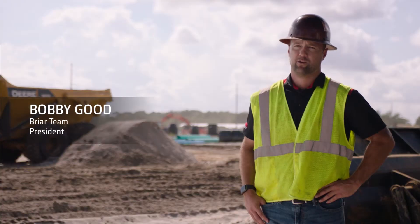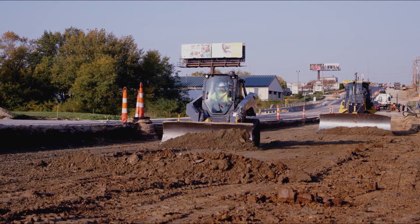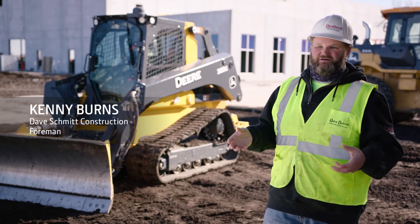Our guys are jumping in there and feeling like they're right at home. When I'm in this machine, it feels like a dozer — the controls, the screen you're looking at, everything's all pretty much the same. It takes the learning out of it, and that is because of the controls.